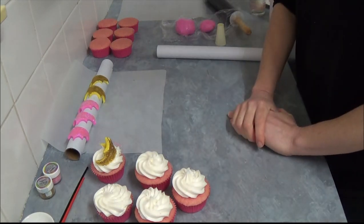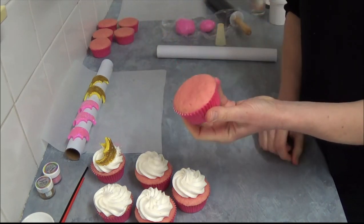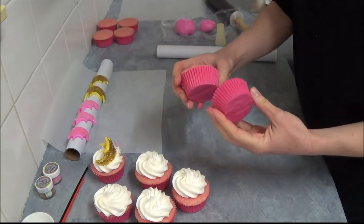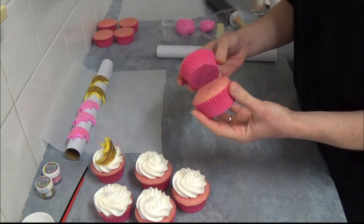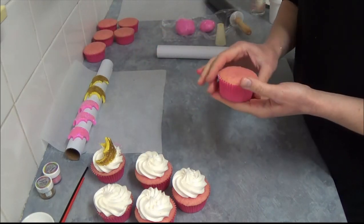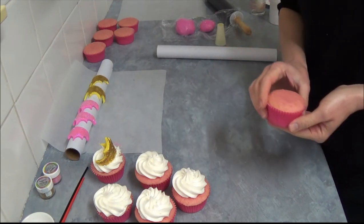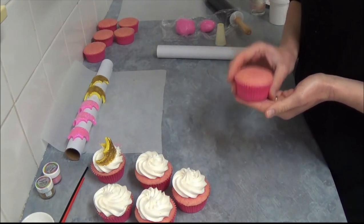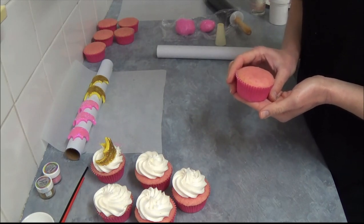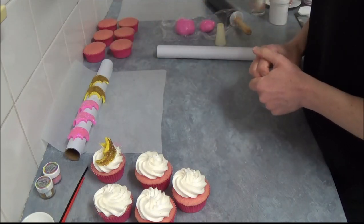Now our soda pop cupcakes are baked and as you can see they have this beautiful shape — nicely raised and very light in appearance. On the inside it's pink, which is beautiful as well. They've now cooled down and in this part, Part One, we will decorate them as princesses.